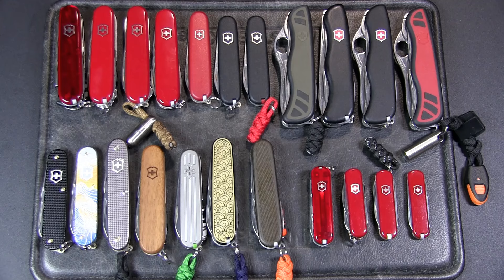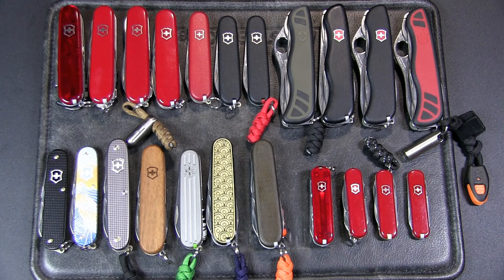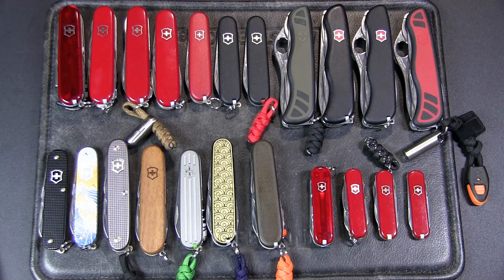So before I go through my collection, I thought I'd run through my 12-step program for helping you solve your Swiss Army knife problem — if you find yourself just buying new knives all the time, whether they're new models or old models. The first step is to acknowledge the problem: admit to yourself that you have a problem and you're buying too many Swiss Army knives.